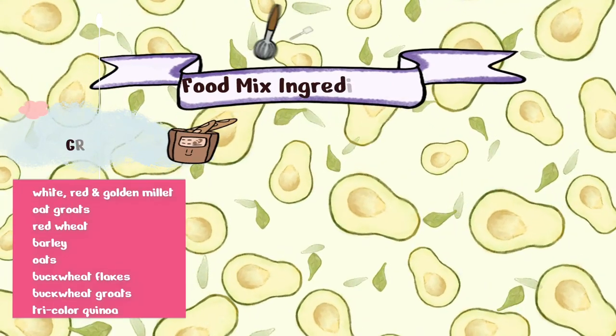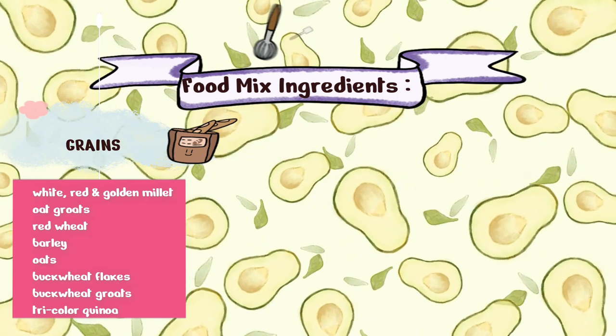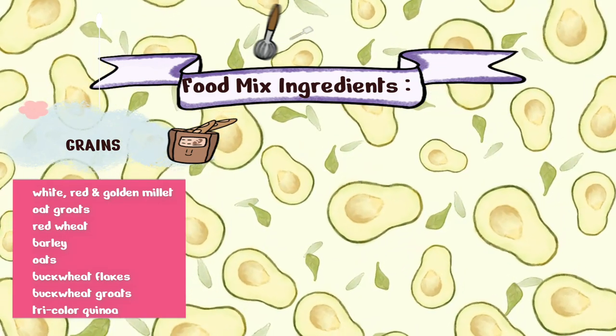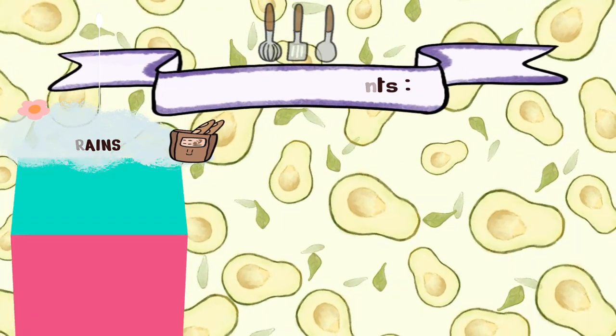Now all of the items that I'm using are organic today. I got all of these items from the Bulk Barn. Then there are some of the small regular items that I got from PetSmart like the peas and carrots mix, which to my knowledge is not organic. The ingredients we're going to be including for grains are: white, red, and golden millet; oat groats; red wheat; barley; regular oats; buckwheat flakes; buckwheat groats; and tricolor quinoa.